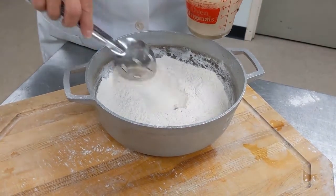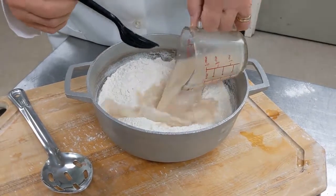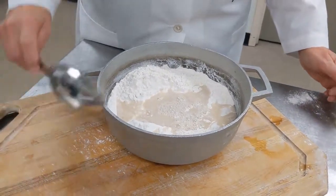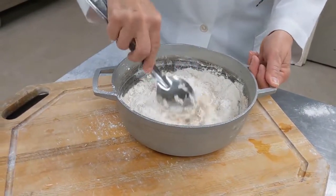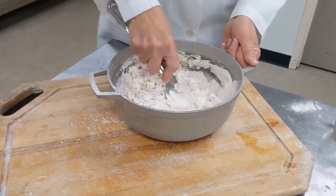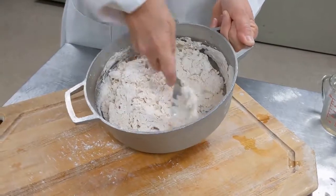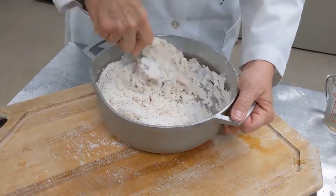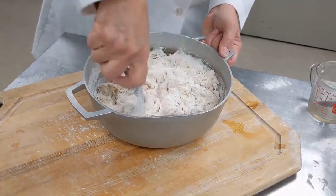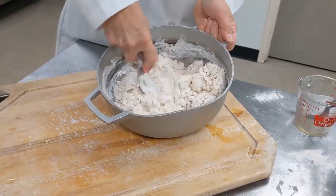Now it's time to add our yeast and water. Make a little hole in the middle of the flour and pour the liquid right into the center. You'll notice the yeast has all dissolved — we just have a murky-looking liquid, and that's what you want. Now we stir everything together well. The recipe says 'until combined,' which means it should come together as a ball of dough. You can't stir too hard or the flour will go everywhere, so keep moving the dough and squish it with the back of the spoon. It doesn't matter if you use a wooden or metal spoon, just something strong. There we go — you can see it's all coming together. It's combined.